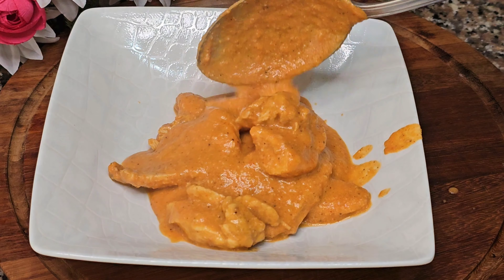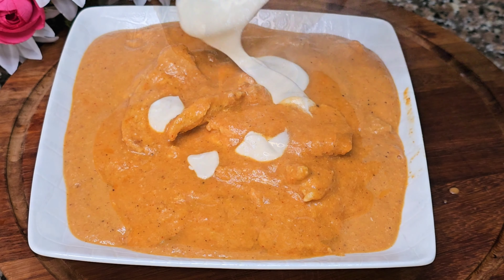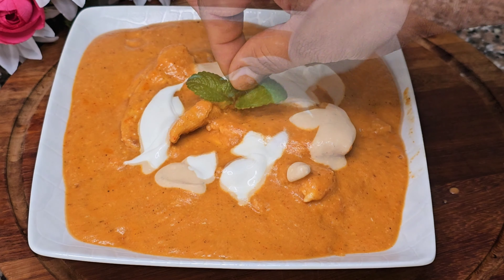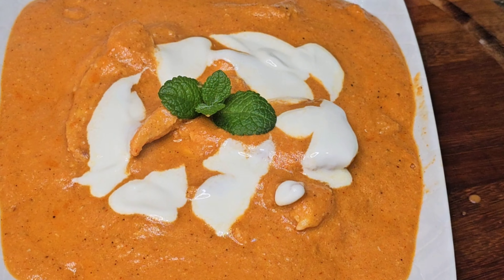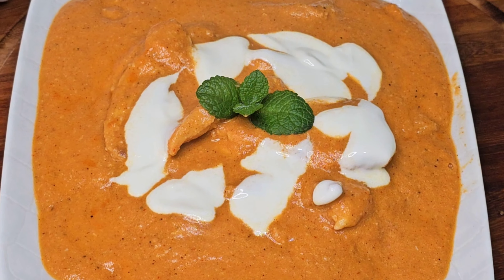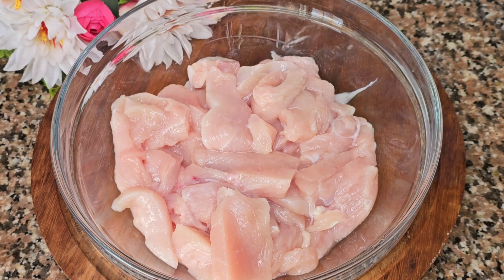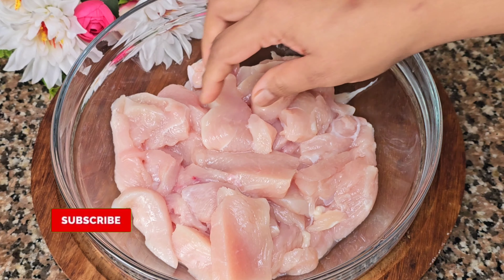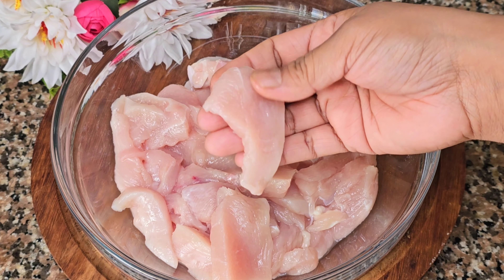Introduction: Today we will show you how to make a very easy batter chicken. The recipe is the same for this.